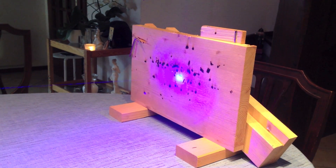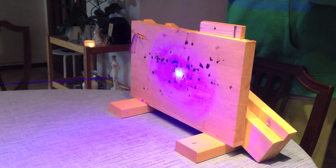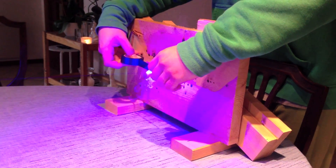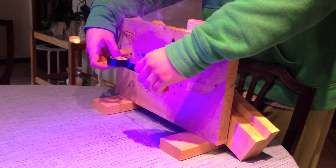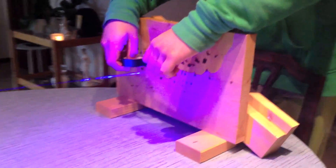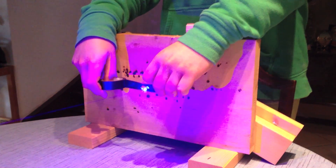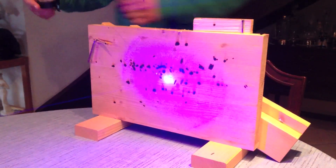Now we can go on to burning some electrical tape. There. Very quick. We can do a bit more. And burn through. That was electrical tape.